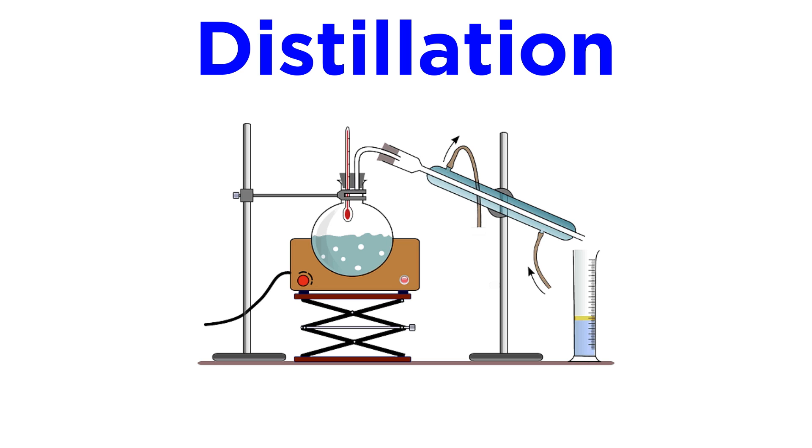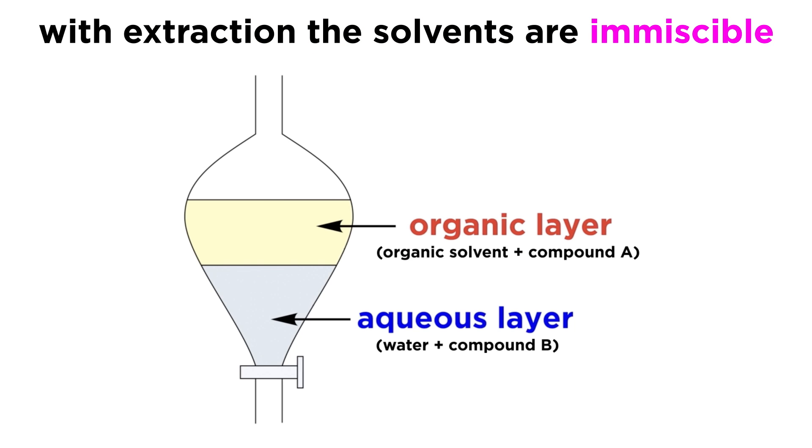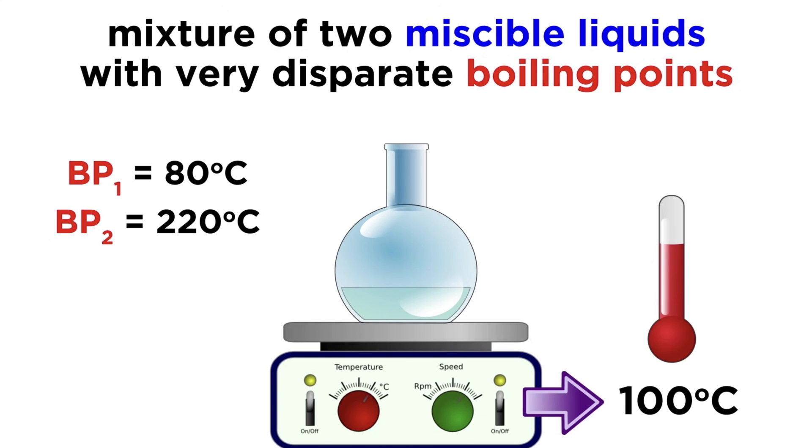Distillation is a technique that is very common in chemistry labs as well as industry, as it is an effective and inexpensive way to separate liquid components of a mixture by virtue of their boiling points. This is different from extraction, where the two solvents were immiscible and we could easily separate them with a separatory funnel. Here we have a mixture of miscible liquids that have sufficiently different boiling points, such that we can boil one and not the other. This is achieved by heating the mixture to a temperature above the boiling point of one component but below the boiling point of the other, so that the liquid with the lower boiling point turns into vapor, leaving the other liquid behind.